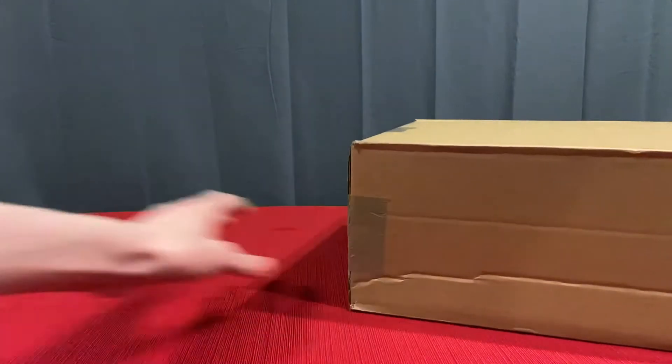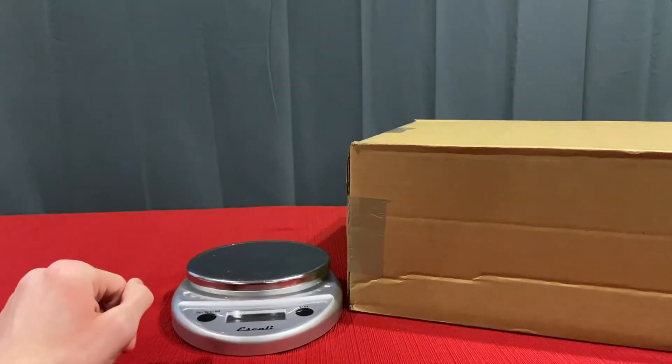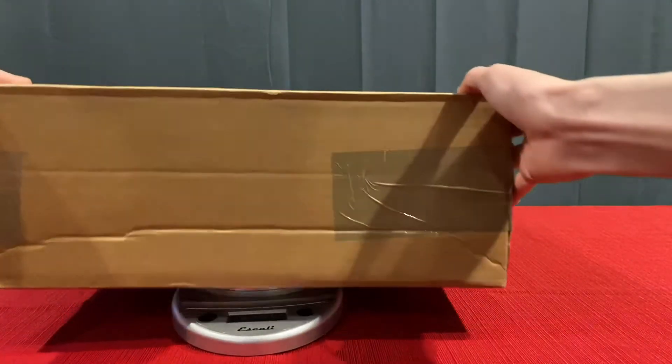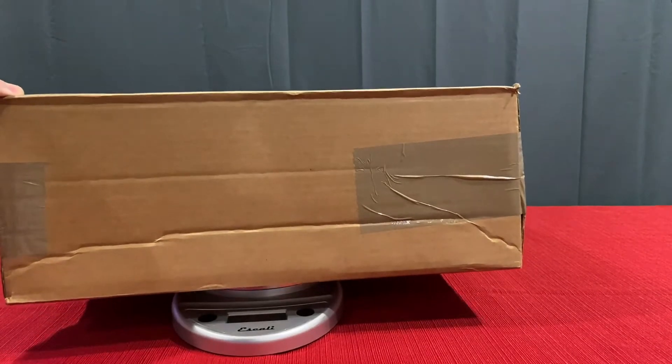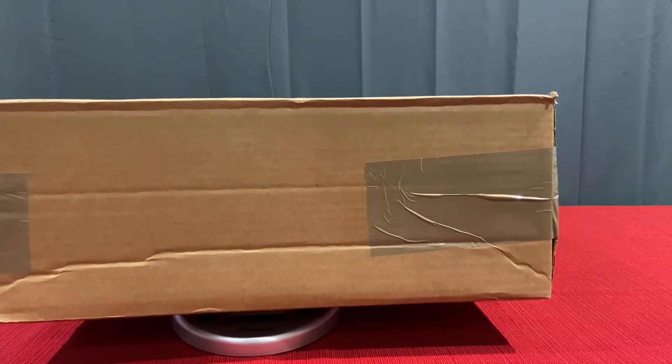Maybe if I try to weigh them. I got a scale here. Maybe I could get a measurement, see what they are — get a good guess of what they are. Is this about three ounces or so? Is that even accurate?